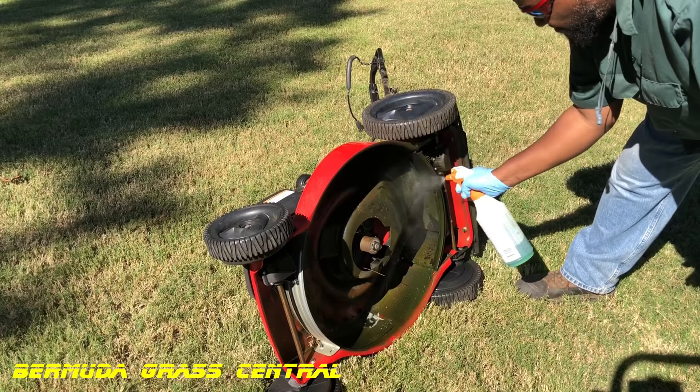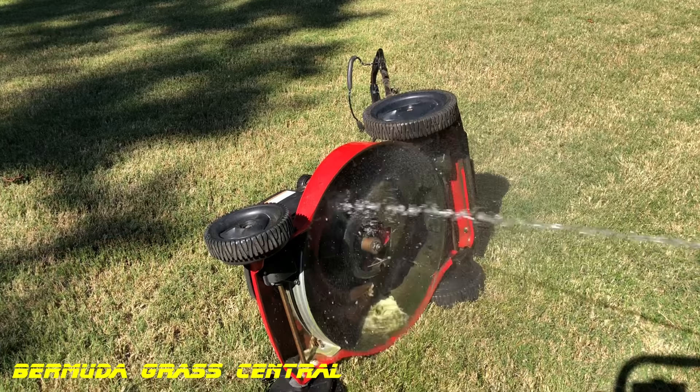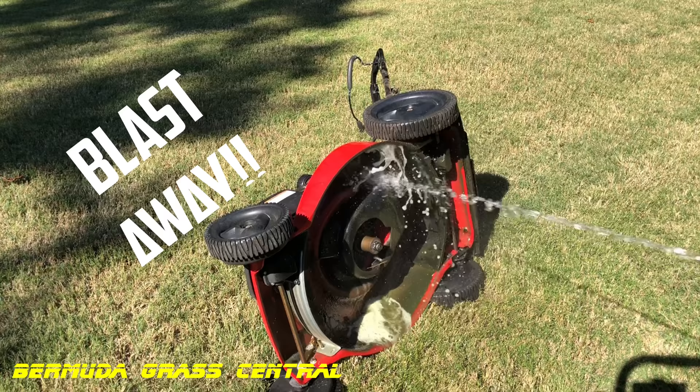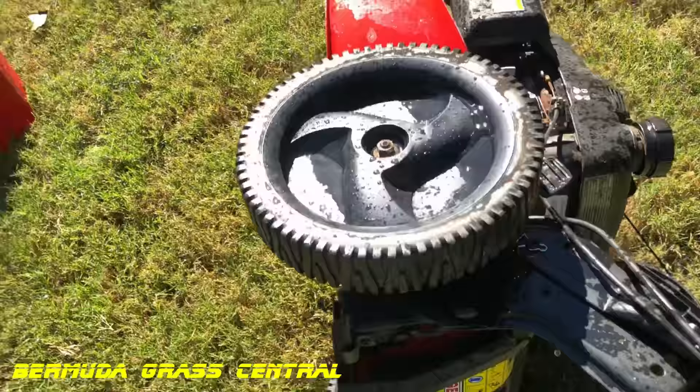After letting it sit, go ahead and hit it again with another coat. Since this is Simple Green, it won't hurt my grass. Then get your water hose — I like to put mine on jet to help break that stuff loose. You can get as thorough as you want cleaning this; it's up to you. After you've washed the bottom off, lay it back down and pull it out of that wet area.